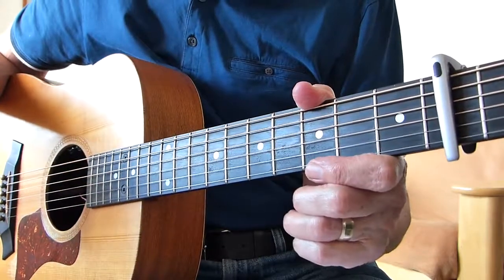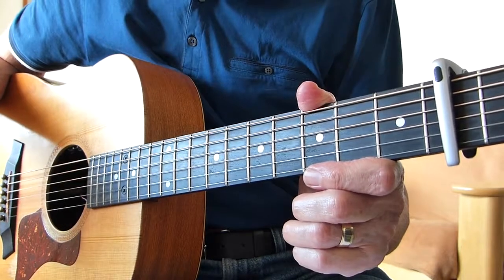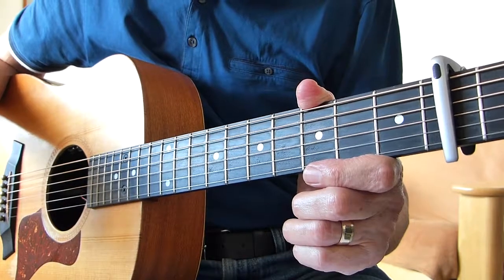Hi there Pluggers, I have a sore finger again with you. Thanks very much for joining me for another guitar lesson. This is a song by Benjamin Todd of the Lost Dog Street Band fame. This one's called Out of Babylon.